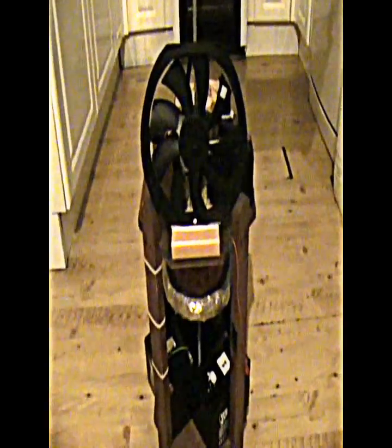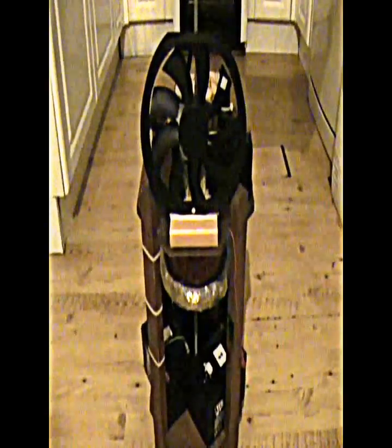This is my entry for the 2013 Pulse motor build-off. What I have is three simple Pulse motors incorporated into one.